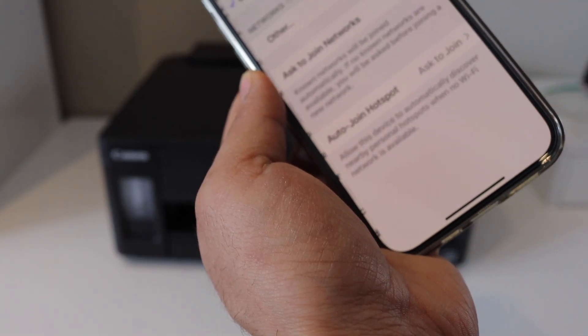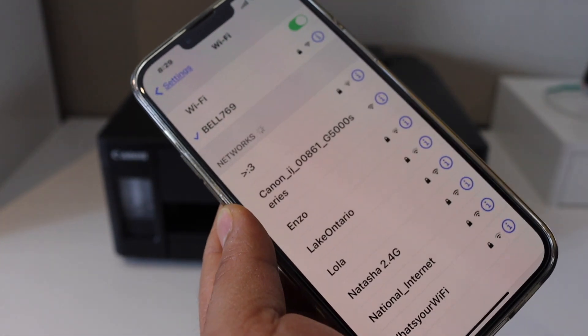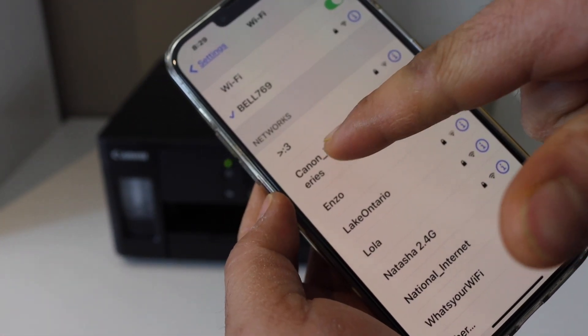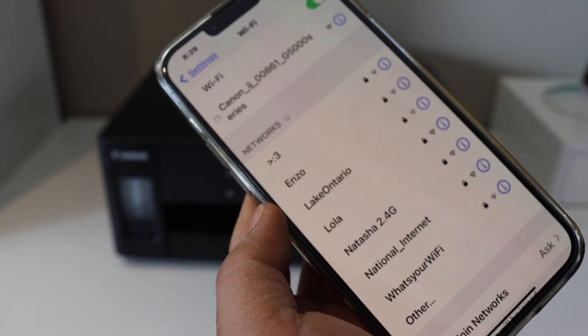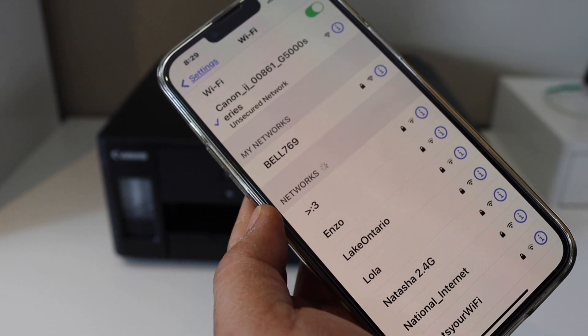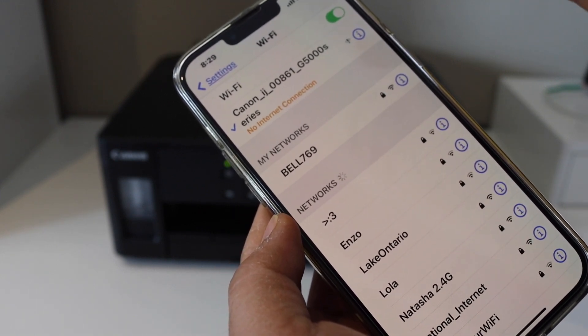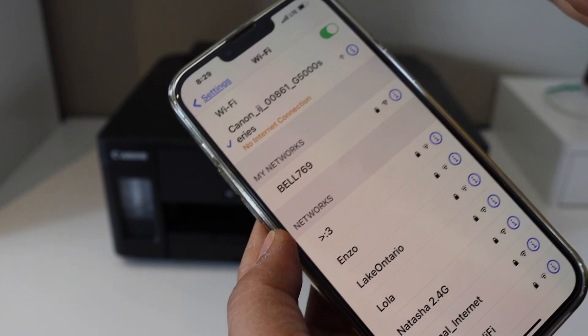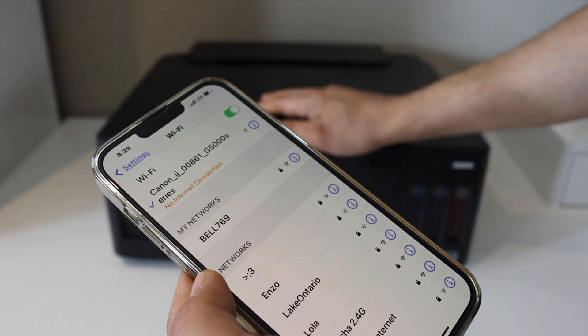Go to Wi-Fi and wait for the printer's Wi-Fi network to appear. Once you select it, it may ask you to enter a password if password-enabled, or it will connect directly. You'll see it says 'no internet connection' — that means it is the printer's Wi-Fi.